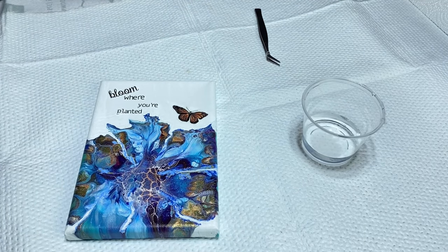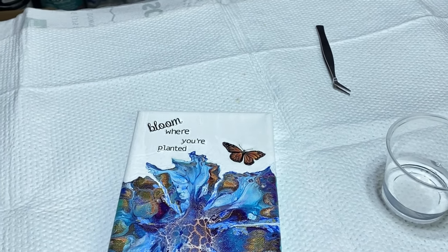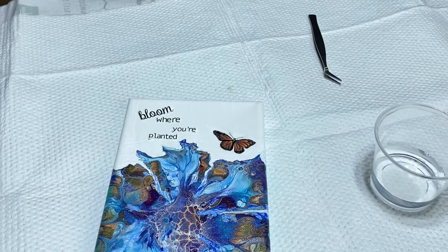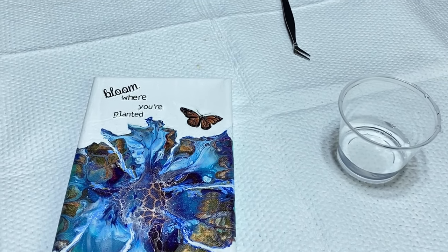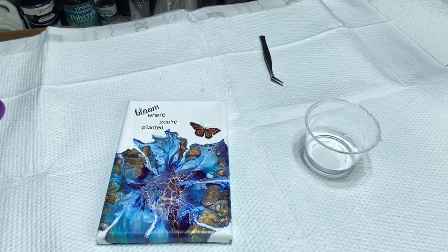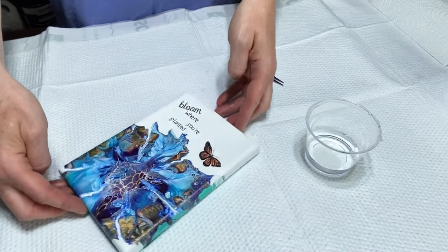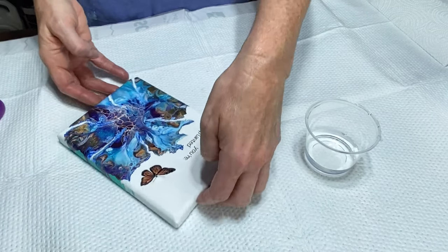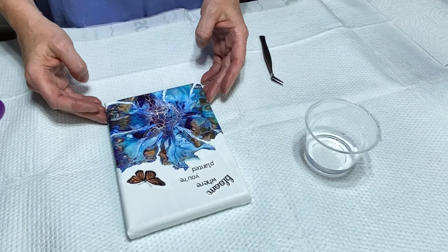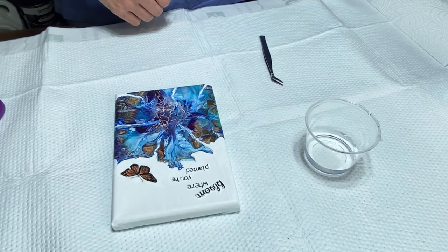Let me zoom in for you — so it's going to look like that. Let me zoom back out. This is not difficult to do at all, but if you've never done it, it's a little tricky. You might want to practice on something else first if you prefer.